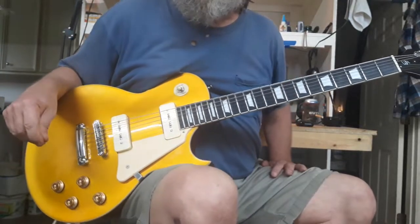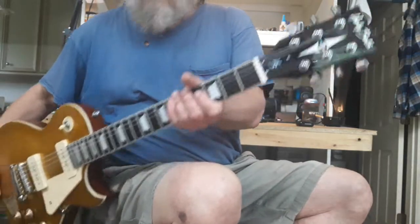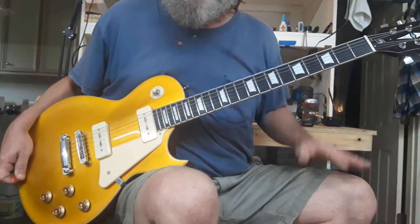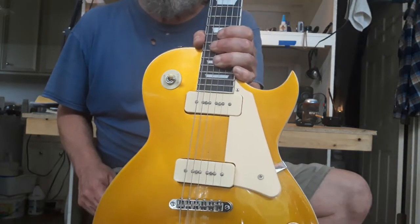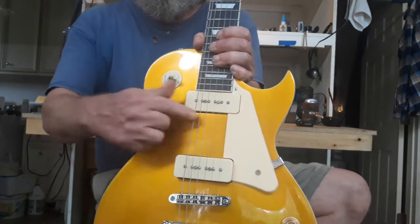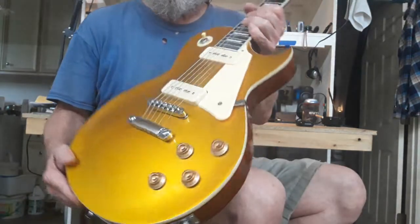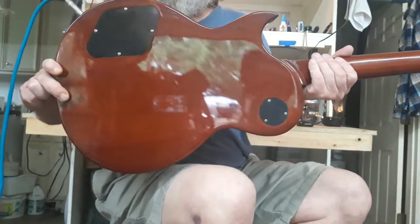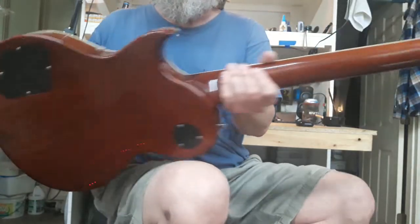This is just a short test video before I do any work to this Harley Benton — it's their SC-450, P90 Gold Top. P90 pickups, single cutaway for the SC, the 450 is just whatever number they decided on, and the Gold Top. Quite frankly, when I bought this last June — it's now April 2020, I got it in June of 2019.